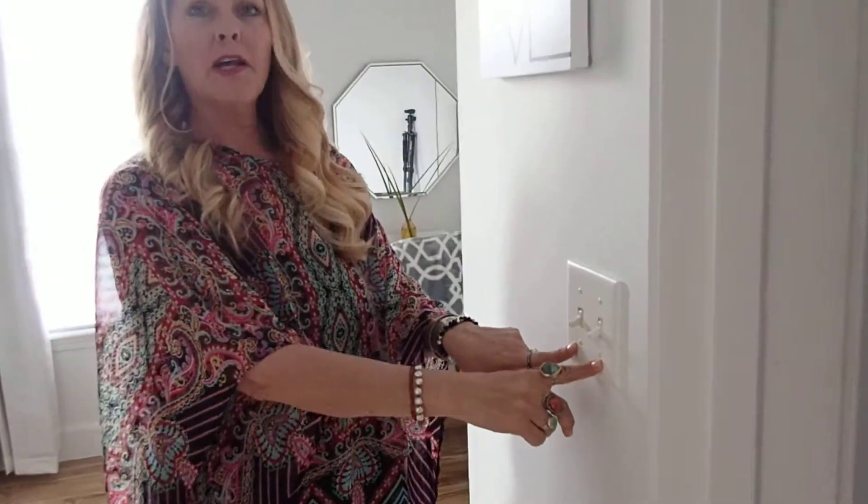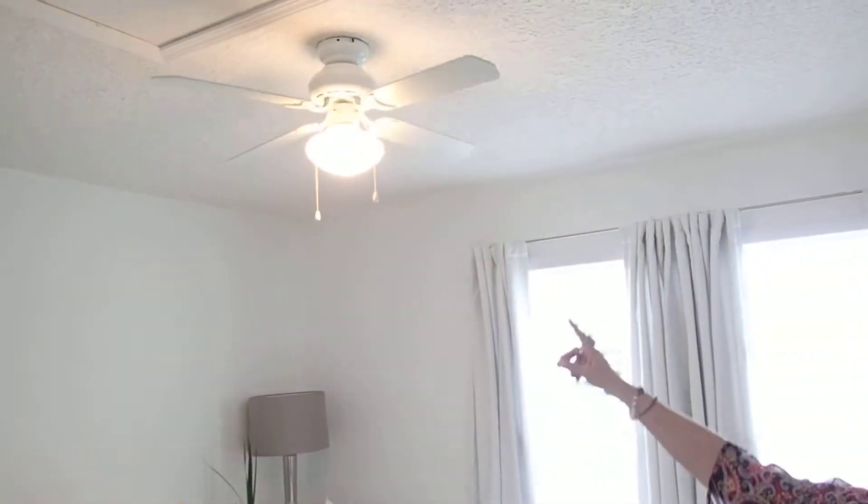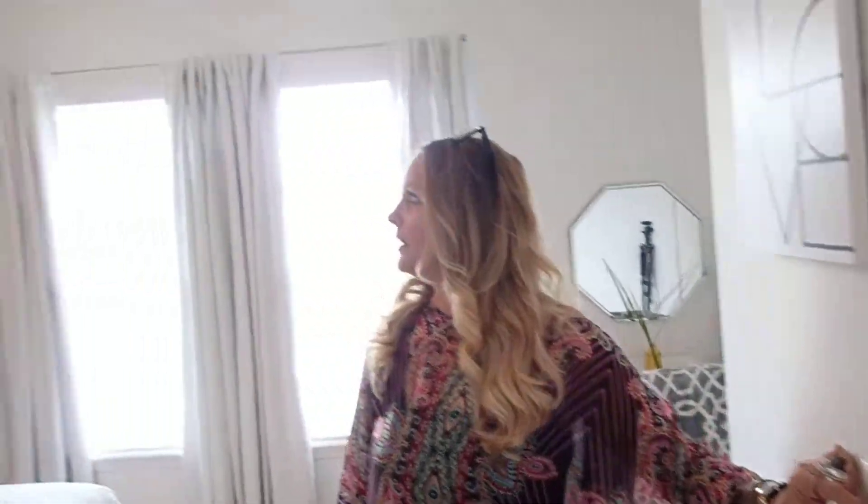Hello, Hibiscus House again. This is all about the bedroom fan. There are basically two light switches — one is for the light of the fan up there, and then over here on the other side is to make the fan go.